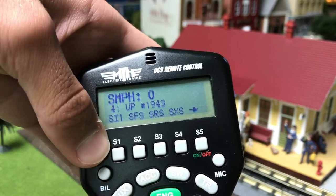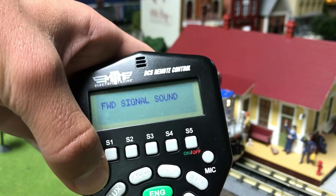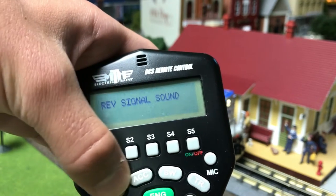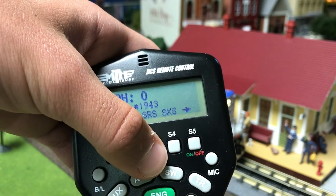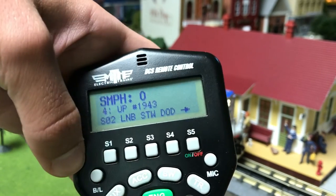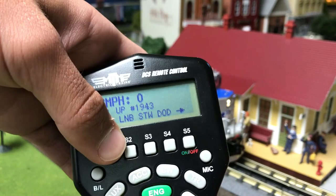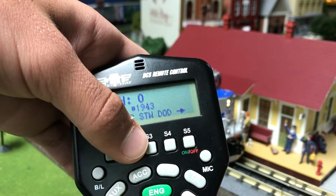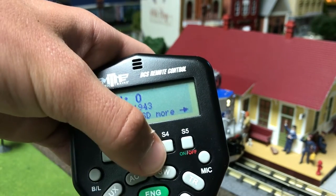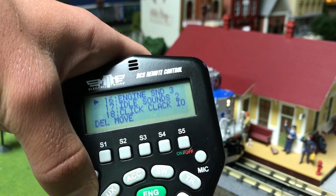Before, when I pressed SI1, that was soft key number one which triggered the conversation. If I press S2, that triggers the forward sound. S3 would be the reverse signal, and S4 is the crossover. If I click the on and off button and just tap it, I will get another list. This is now SO2, which is sound 2 — LNB, Illuminated Number Boards; STW, Trainwreck. As I keep going, I can get more soft keys. When I get to this screen and press S4, I will get a list of about 30 different functions on the DCS remote.